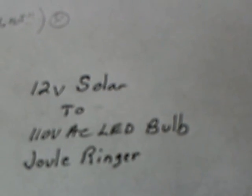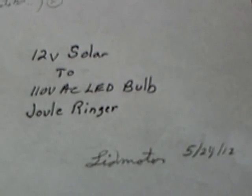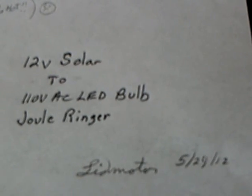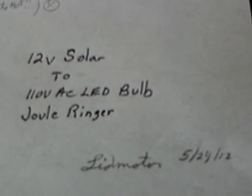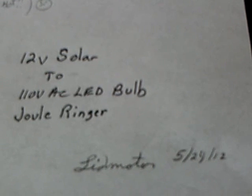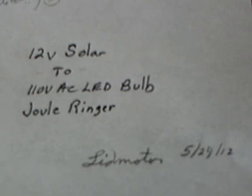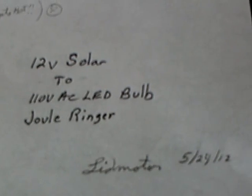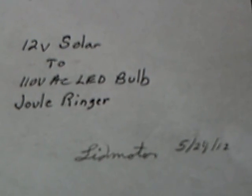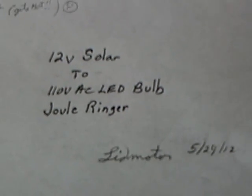I converted it today into a 12 volt to 110 volt AC bulb circuit with a lid motor. The name Jewelringer is going to stick — the circuit is very similar to G. Bluer's Slayer Exciter, but I think Jewelringer will stick just like the Jewel Thief. A lot of kudos to Laser Saver, and PeanutButter291 has worked extensively on this. XEE2 is another one that worked a lot on the Jewelringer project.